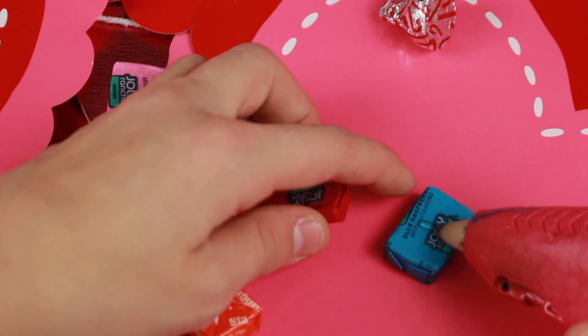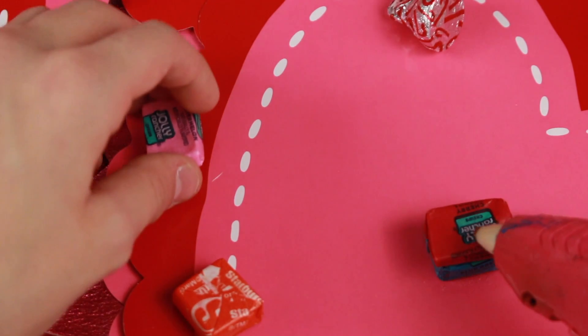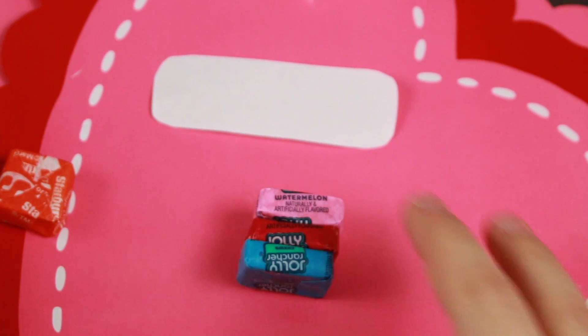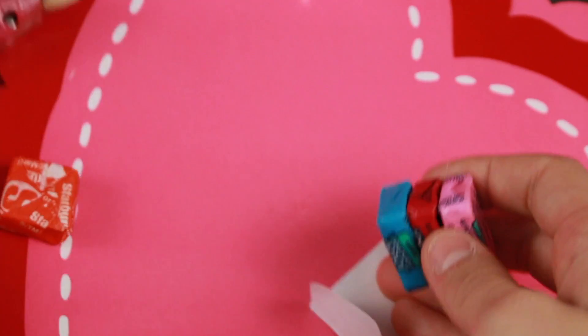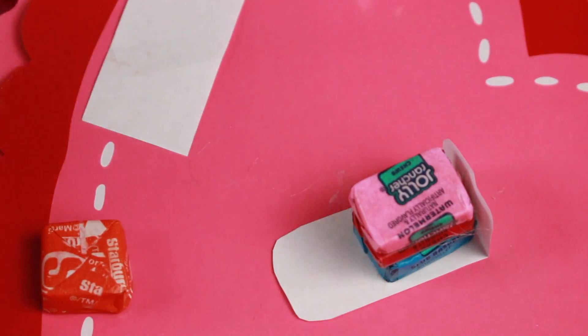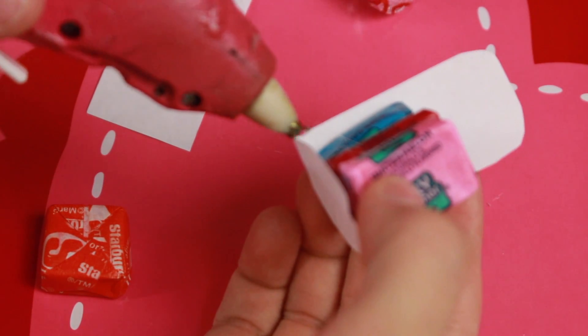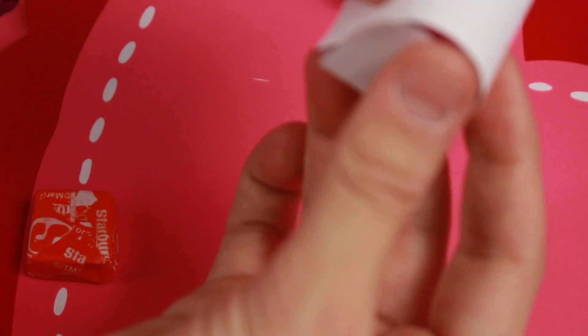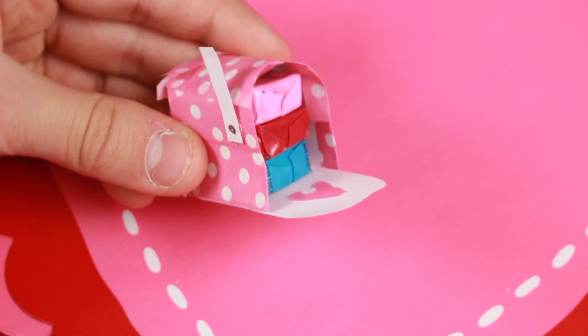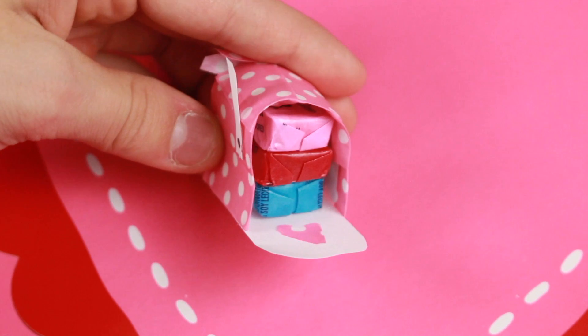For the candy, you need a shape like this — I used Jolly Rancher chews, stacking three on top of each other, though the original used Hershey nuggets stacked two high. Just use a tiny dot of glue to make a crease and set it up on the bottom. Then take your slightly longer piece and glue it on the sides to create a dome shape. Cover it with washi tape to add some pizzazz. While it's super time-consuming, it's super cute and totally worth it for your closest friends.